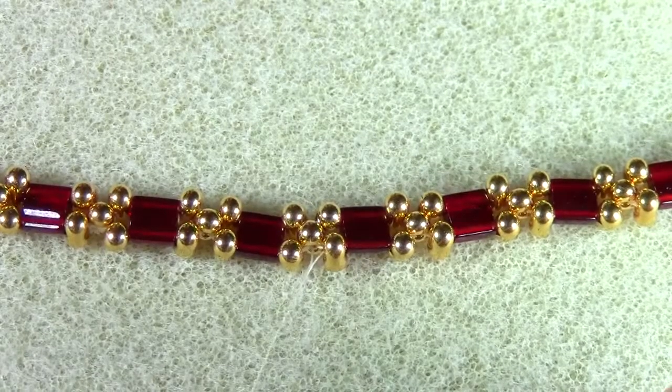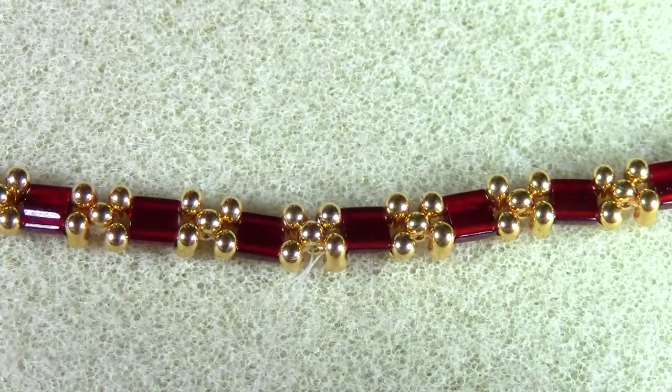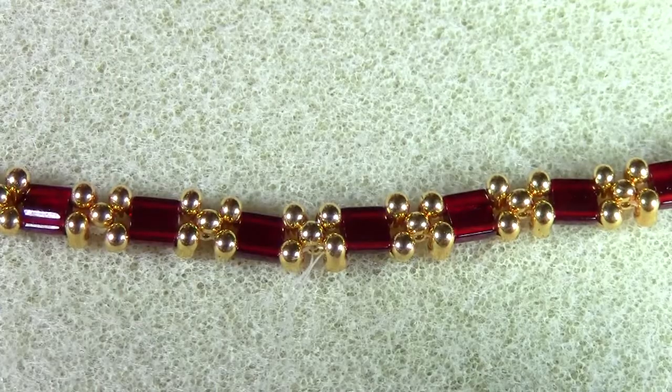I do a surgeon's knot, and once the knot is completed I'll use a thread burner to trim the excess thread.